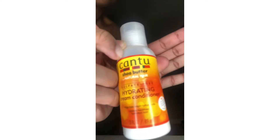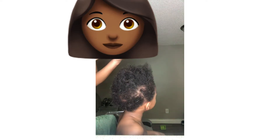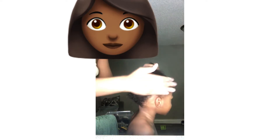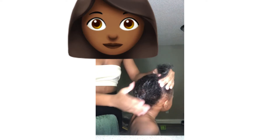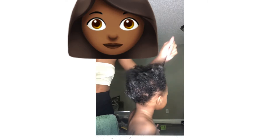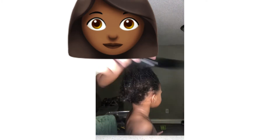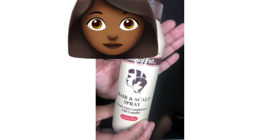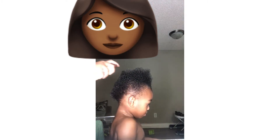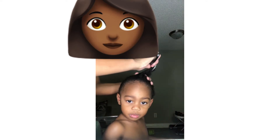Now we're getting to styling. I grab some Cantu conditioner. A lot of people talk down on Cantu products, but Cantu works great for my kids' hair — especially the shrinkage hair my daughter has. It makes her hair so smooth and easier to comb out. I put enough in to cover her full hair without drenching it. Once that's in, separate the hair and start to detangle it. Grab that detangler spray too, because without the spray it'll hurt your kids a little — it helps loosen all the tangles and makes it easier to comb out.